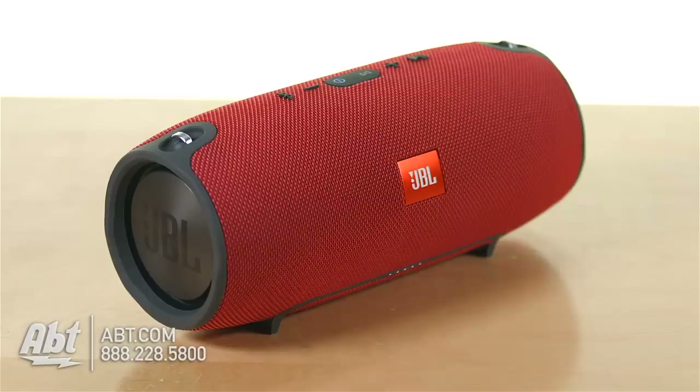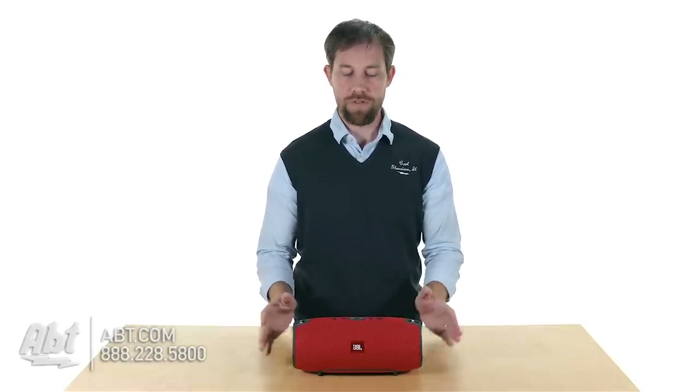It's got two woofers built in and two tweeters built in, so you get a nice range of sound. This one produces a pretty good amount of bass for being as small as it is. I'm pretty impressed with the bass that came out of this one.